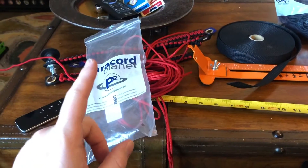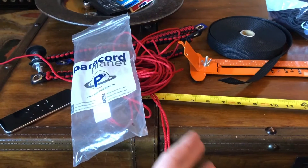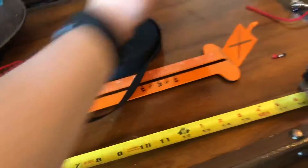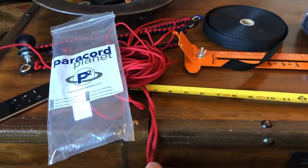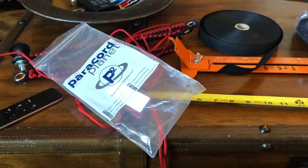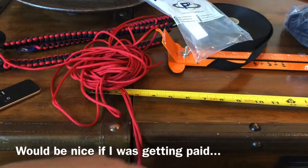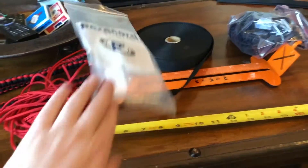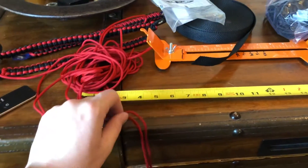Now you're going to want to measure out — if you're using two colors, nine feet of each color of paracord; or if you're using a single color, measure out 18 feet total. I'm going to measure out nine feet of red and nine feet of black, but I'll probably do 10 feet just to play it safe — you don't want to run out of paracord mid-wrap. A great provider of paracord on Amazon is Paracord Planet. This isn't a plug — I just found they make good quality paracord with a ton of color options, and you can buy it in smaller sizes or huge spools. So we'll start by cutting 10 feet of each color.